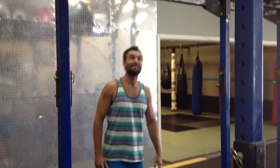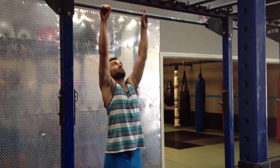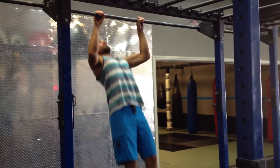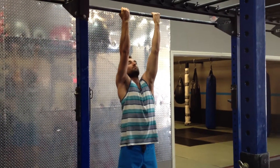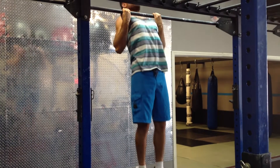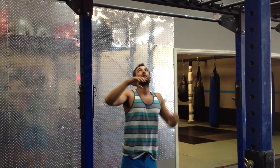So we're going to start with a standard grip pull-up, hands at about shoulder width, chest out, shoulders down and back. You can switch that to a reverse grip, palms facing you — same idea, chest out, shoulders down and back.